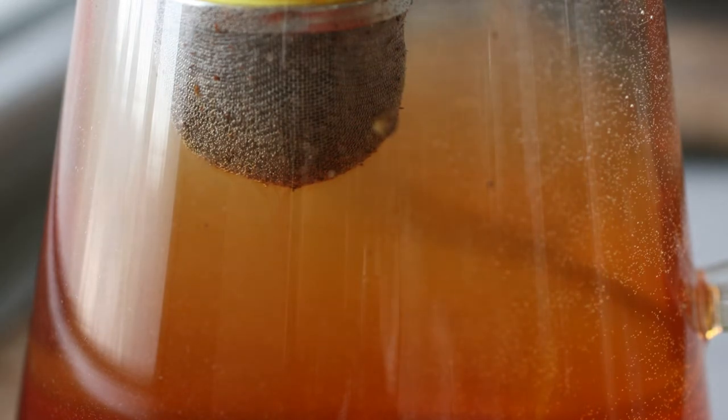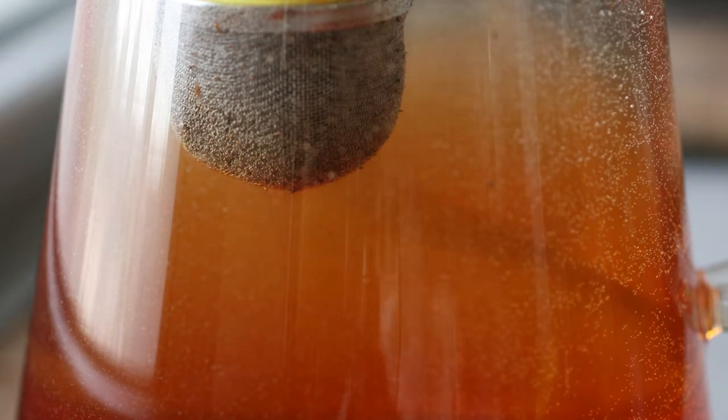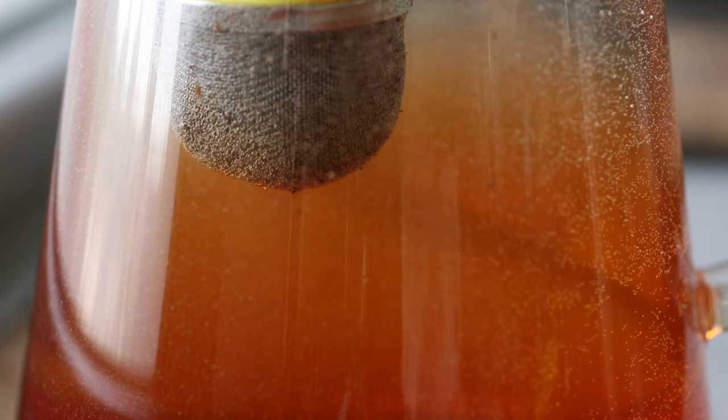Putting cold brew tea in the refrigerator is much safer than leaving it outside as sun tea. When you're leaving it out, there's potential that bacteria is going to grow with your tea and maybe get you sick. I personally never had a problem with this, but this is what people recommend.